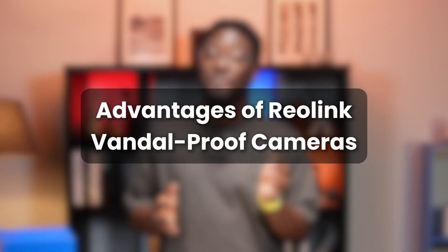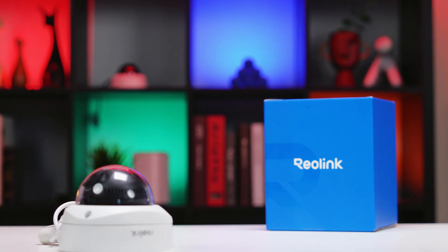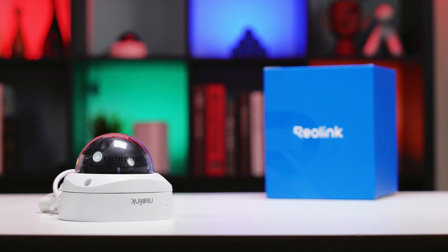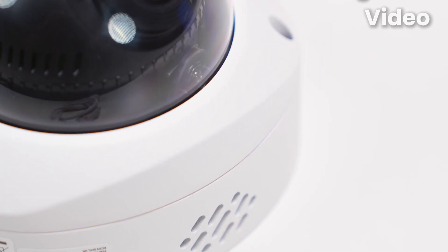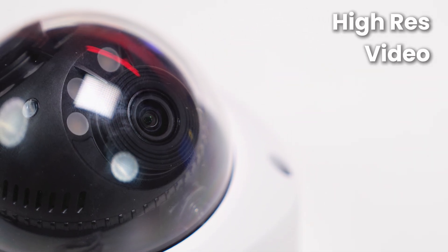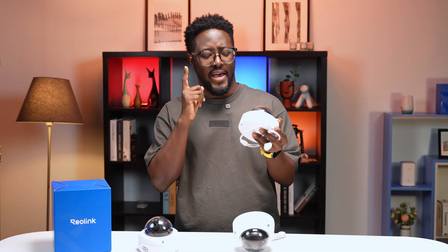Now let's get into the advantages of Reolink Vandal Proof security cameras. Why choose Reolink's Vandal Proof cameras over others? First, there's the heavy-duty design with a tough metal casing, built to resist impact. You also get high-resolution video, so even if someone is far away from the camera, you catch every detail.